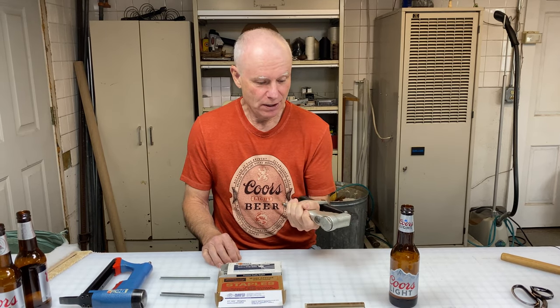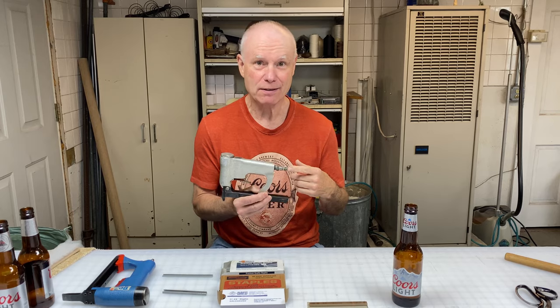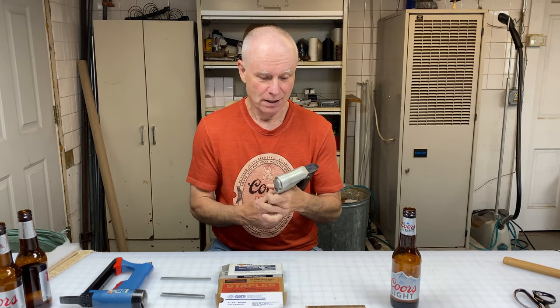I use pneumatic staplers, which means they run on air from an air compressor. They work really well for upholstery and many other things. There are various kinds and various sizes.